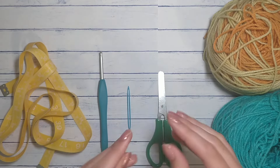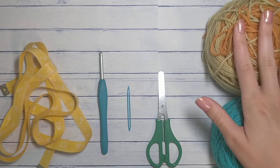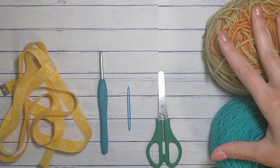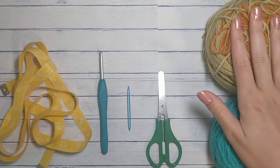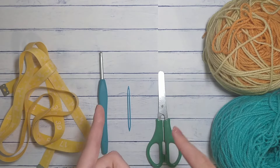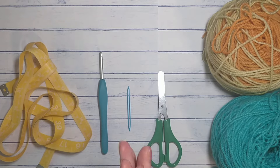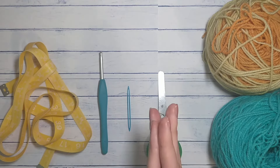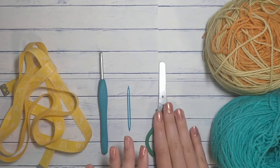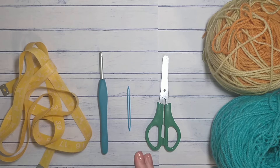You'll need a needle to sew in your ends. You can make this all in one yarn. You'll need about 35 grams of DK weight — this is like 100 grams here so I will not be using all of it. I just wanted to use two colors so you can see the headband portion versus the granny cluster portion. For worsted weight you will need approximately 80 grams. And you will need scissors for cutting the yarn.